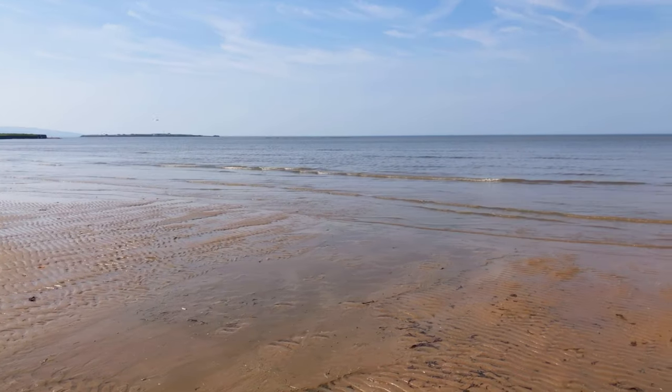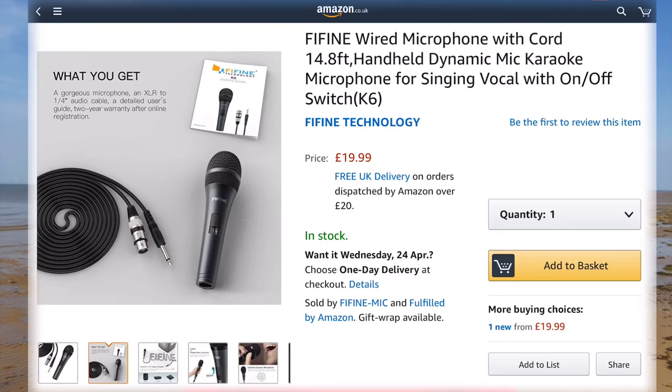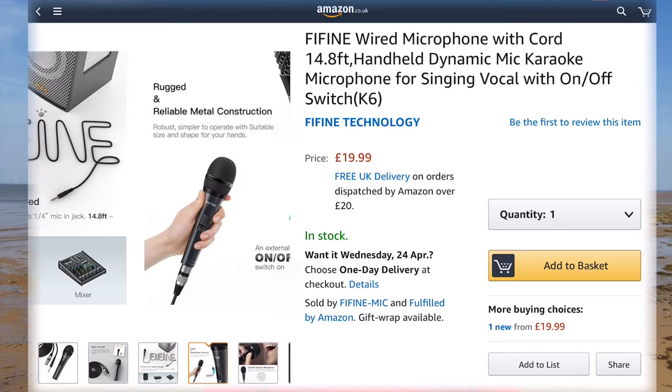It's far too nice to be indoors today so we've come out to the beach down in Hoylake on the Wirral, and we're gonna test out a microphone that is £20 on Amazon. This is the Fifine K6, and this was sent to me by Fifine to test out. We're also gonna compare it to a Shure SM58 and an ATM41.